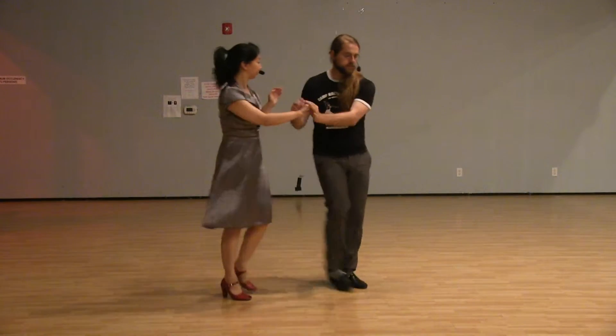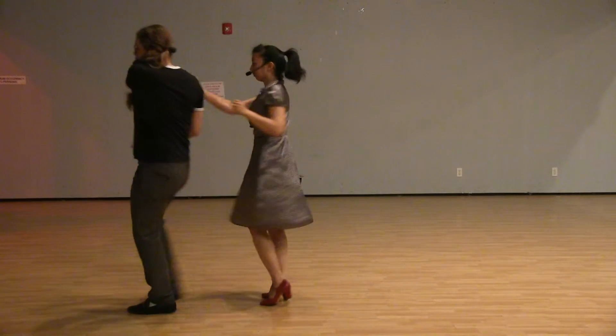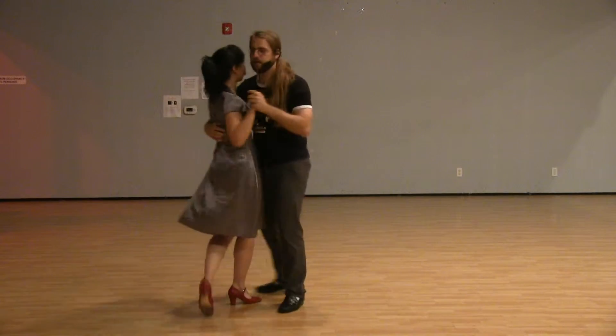[Demonstration of the Dream figure with counts: three, five, seven, one, two, three, five, seven, one, two, seven, one.]